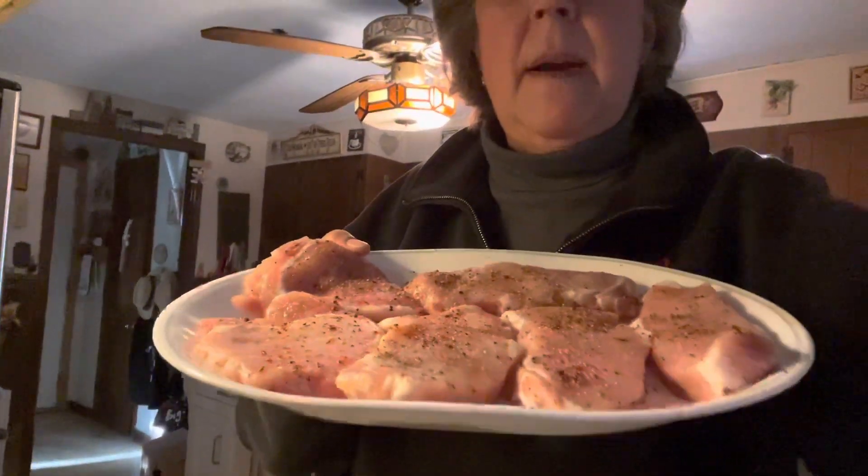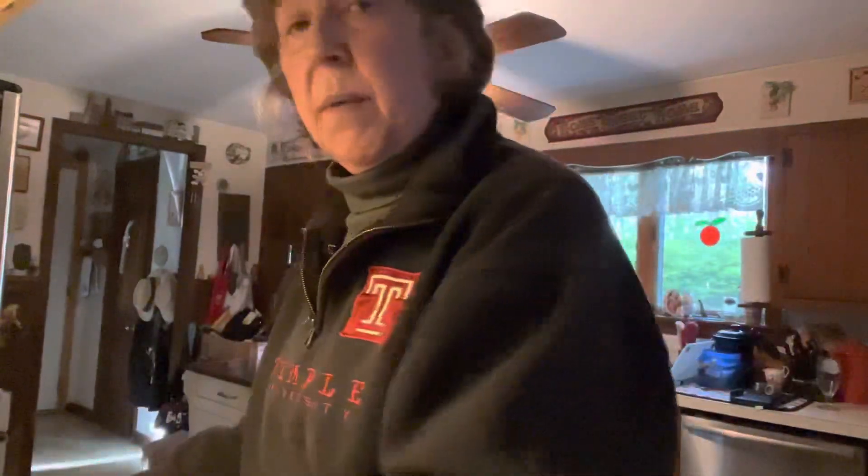I have these pork chops that I picked up, and I have seasoned them on both sides with salt and pepper. We're going to brown them in my cast iron pan for four minutes on each side, and then they're going to go in the oven for 10 minutes, and that'll be that.